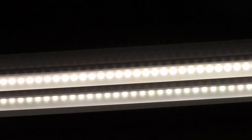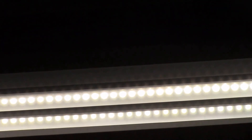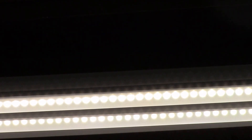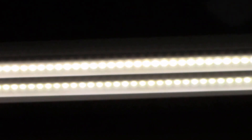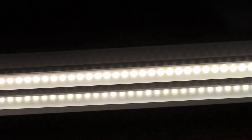One tip if you're thinking of doing this: apply one coat, see how that looks, and then apply another coat and see how that looks. You can always apply more but you can't ever take it off. So I did two coats on that light, and I'm going to try three coats on the next tube just to see if there's any difference.